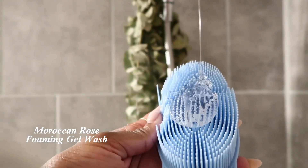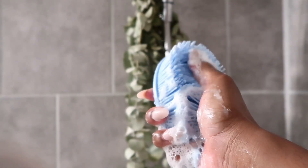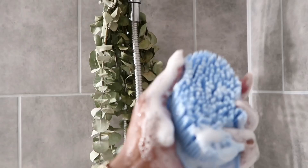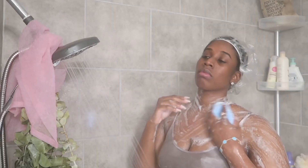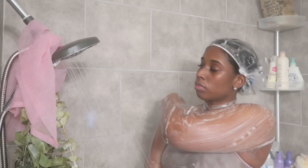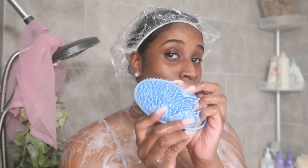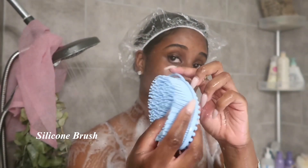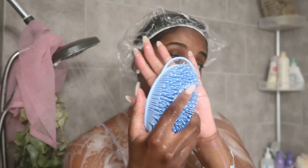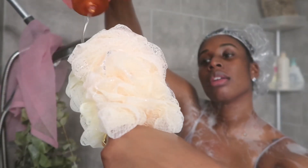Let's get into this Moroccan Rose foaming gel. Sometimes when you buy a foaming gel that matches a lotion or perfume it doesn't hit the same — you don't have to worry with this. It is absolutely the same if not better; it's so potent when you're washing your body you'll definitely be giving off that rosy feel. I use a silicone brush over a loofah because they're more sanitary.